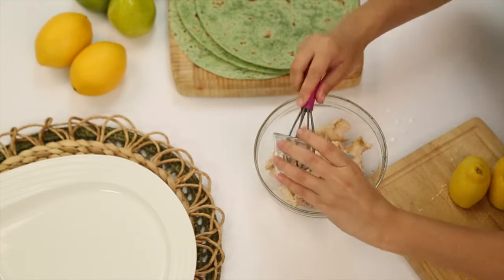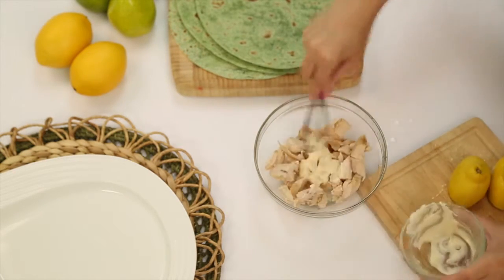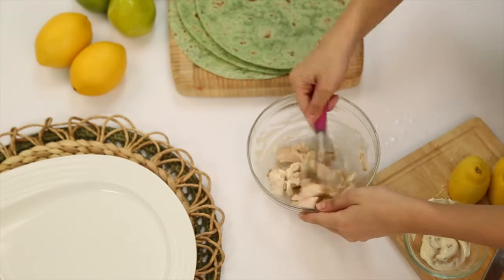Next, you're going to add your mayo, and then mix in all your ingredients together.